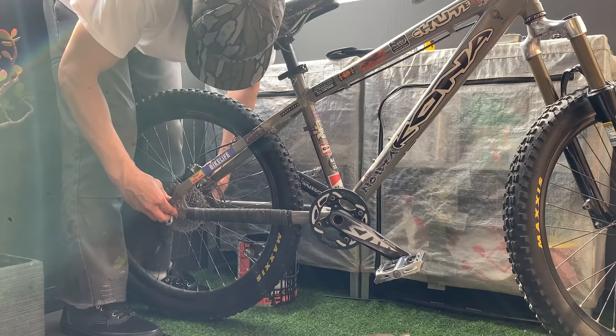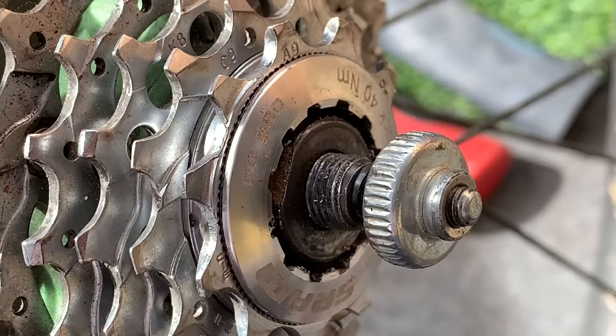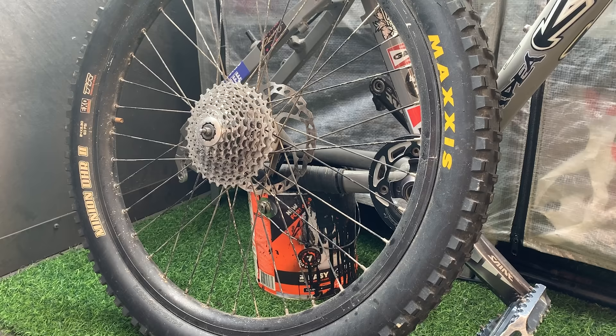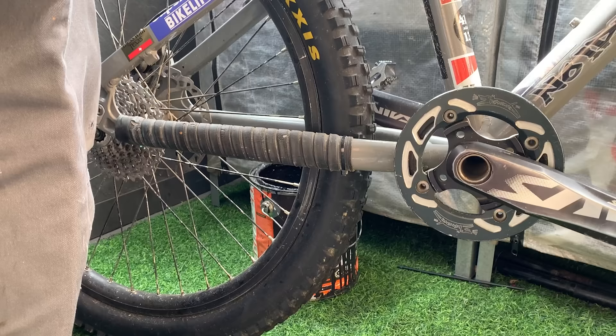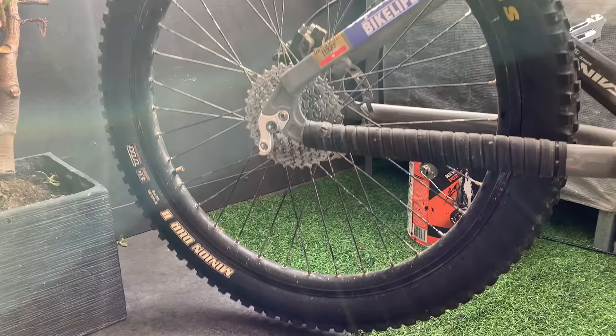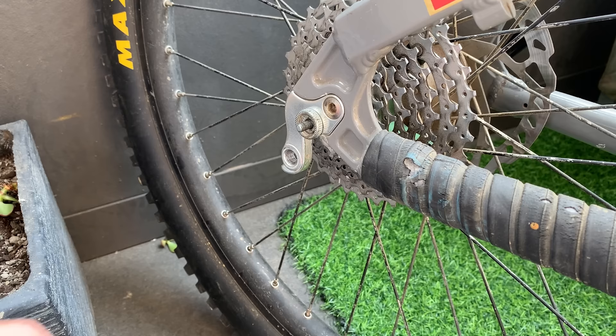When I chucked the back wheel in, it wasn't spinning for some reason — and here's the reason why. See how it's not dished out far enough on this side. So I'm just going to run a very thin spacer on the inside and that should do it. Putting the back wheel on, everything fit with the spacer now, no issues. You can see it's spinning forward and backwards, and the cassette turns. The freehub body's still alright.